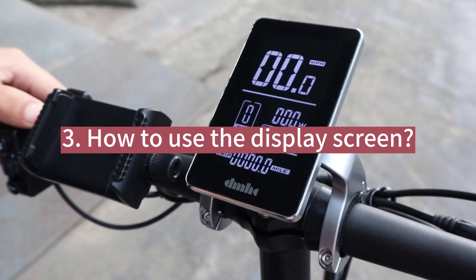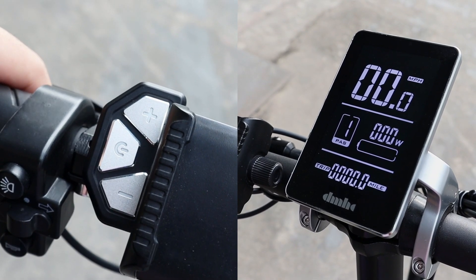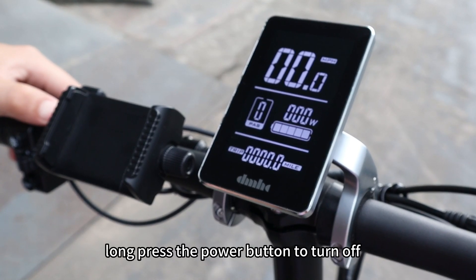How to use the display screen. Click the power button to turn on. Long press the power button to turn off.